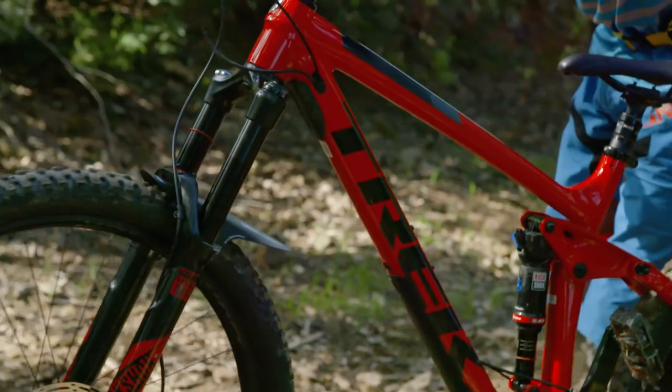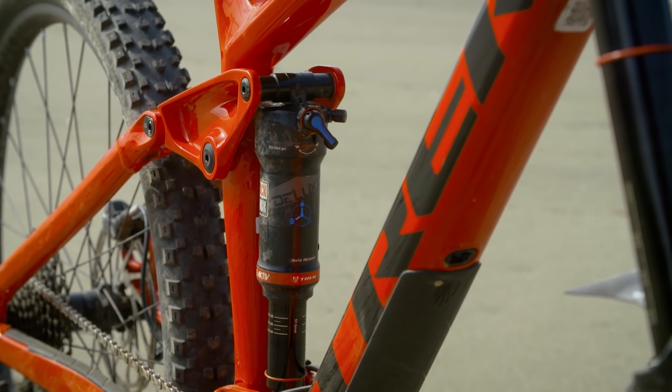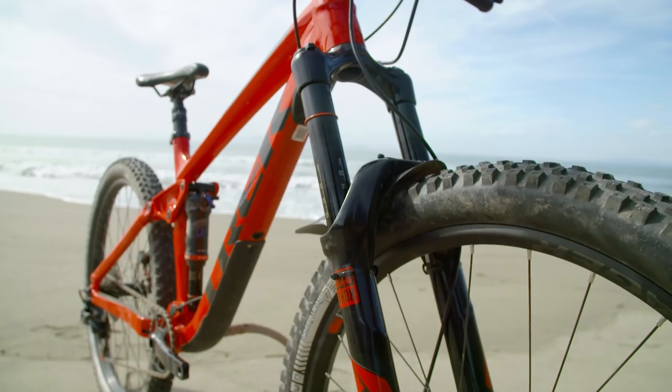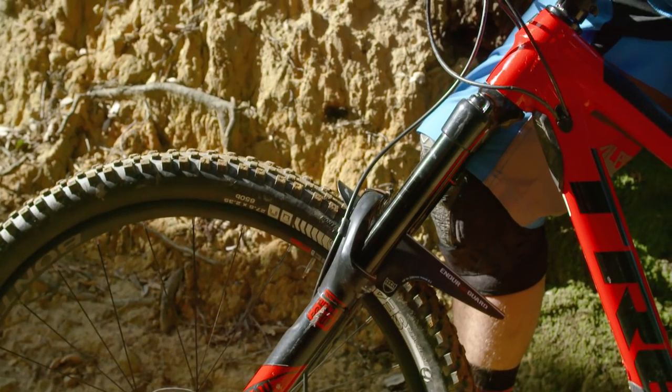If you're wondering what Race Shop Limited refers to, it's in reference to the spec. On the bike we've had and on the other Race Shop Limited bikes, you're actually going to get a 160mm fork rather than a 150mm fork. So while you have 150mm travel out the back, you've got 160mm at the front, which makes it a little more aggressive on the downhills. Trek have actually specced a dual position air fork so you can toggle between 130 and 160mm of travel.